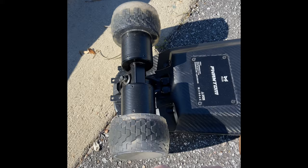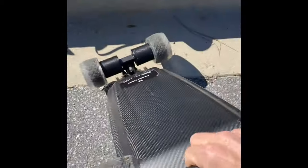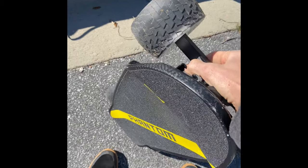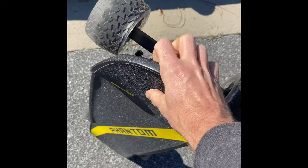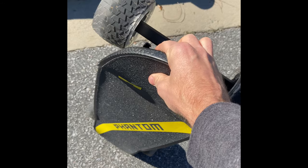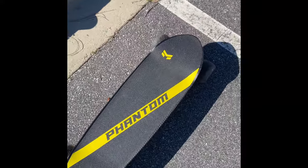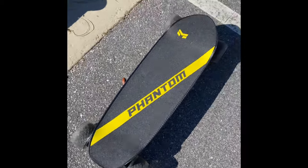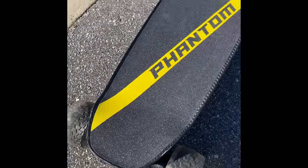This board is stout and heavy — they say it's about 18 pounds. That's a good amount of weight for something going this fast and this far. If you're a commuter taking a bus or subway, 18 pounds is not the lightest but it's also not the heaviest, and it's not that big. I think it would work pretty well for commuting. For me right now I'm just enjoying riding it — I've been working from home this past year like a lot of people.